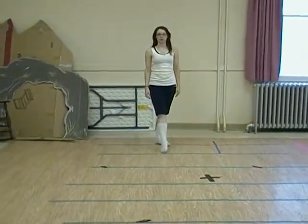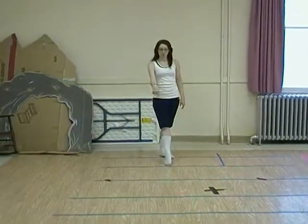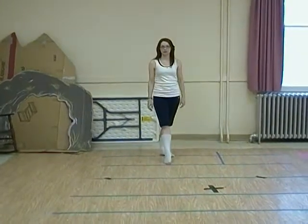Alright, this is a slip jig. You're going to start with your right foot. You're going to take four steps on your tip toes, pointing your foot in between each step. So watch me.